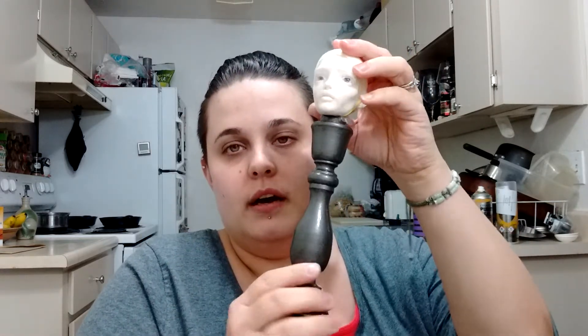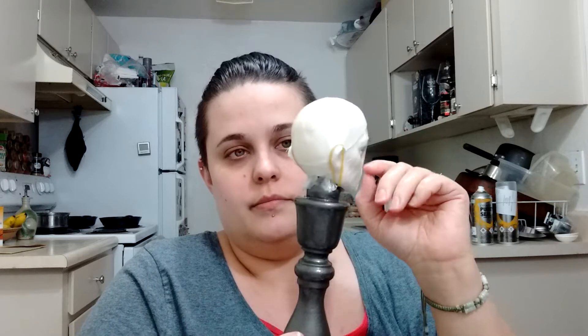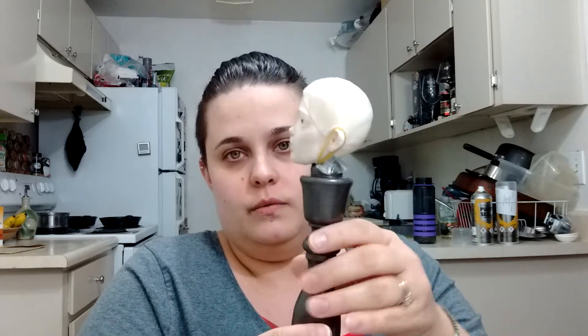I forgot to mention this in my last video — this is also perfect for use as a working stand for wig making. Way better than what I was using. Works perfect for that.